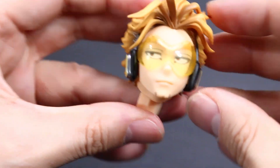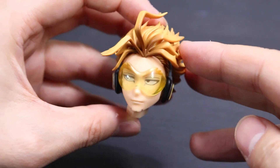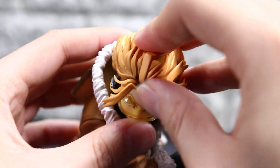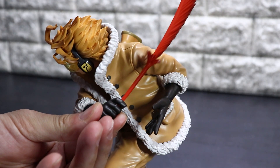こんな感じです。うん、やっぱり結構良さそうですね。で、本体に取り付けます。はい、ではお次ですね。羽を持たせてみます。